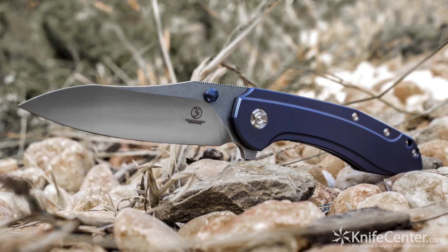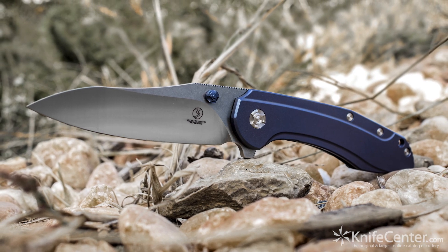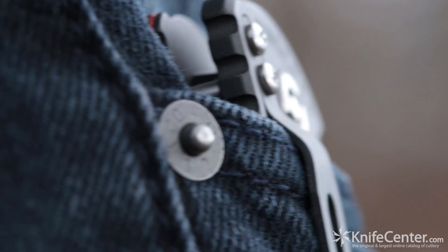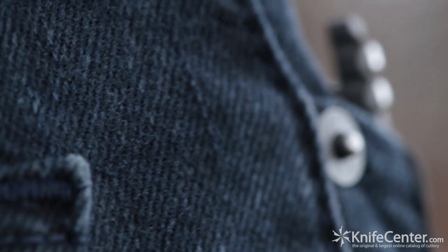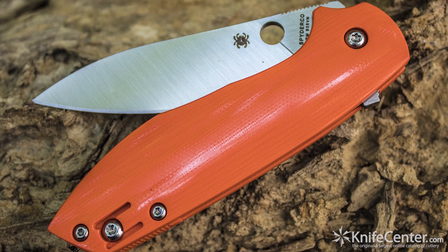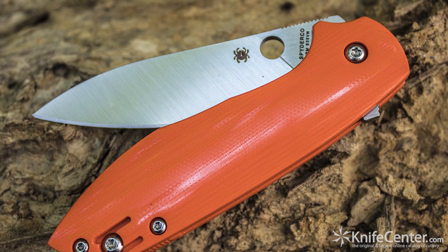Before I ever use a steel on a knife that I'll sell publicly, I make a knife out of it and I'll carry it for at minimum a month and beat it up as much as I possibly can, because I want to understand what the steel is capable of, what it can do.